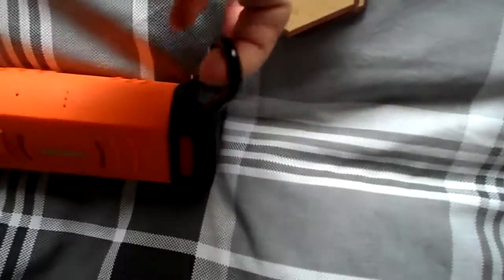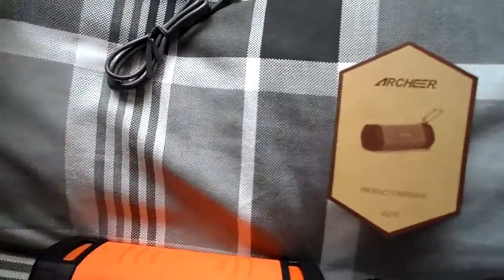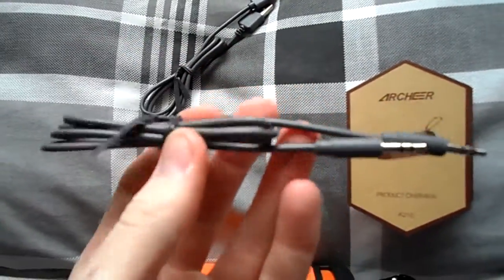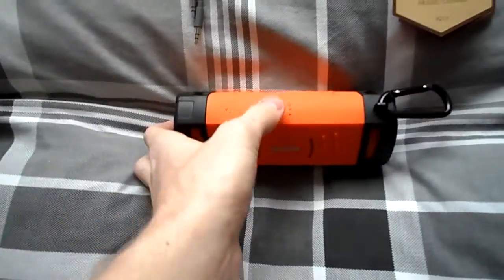The carabiner allows you to use it on your bag, strapped to something, held up — just there for general use. We also have a micro USB to USB charging cord, which connects to the speaker at the end where I showed you, and also an AUX cord if you don't use Bluetooth to connect to your speaker.